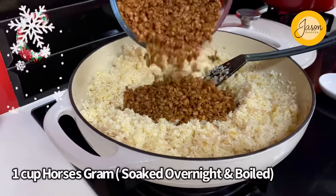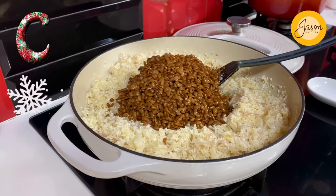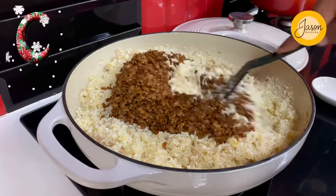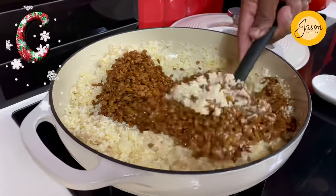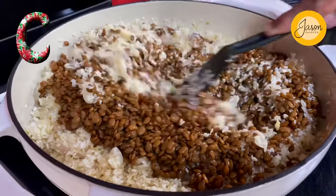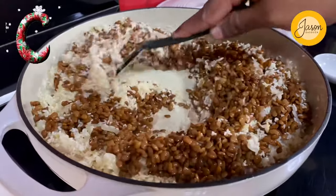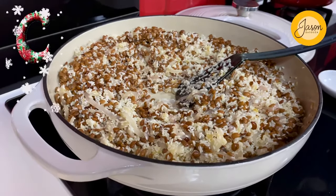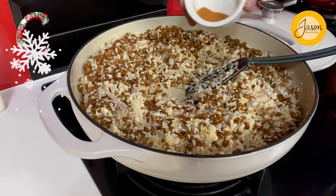Now in goes a cup of horsegram which I soaked overnight and boiled up to 80% done. This is just going to bring that protein boost into this star creation. Allow both to mix together and engulf each other really well.